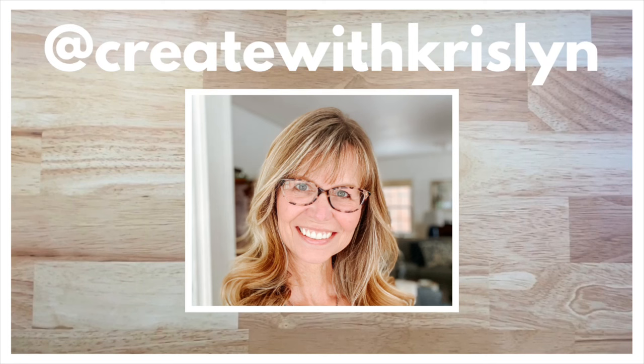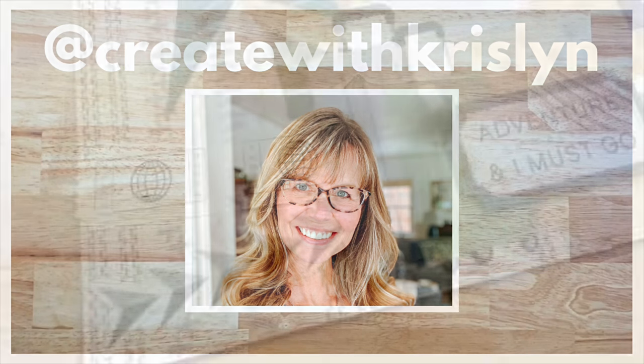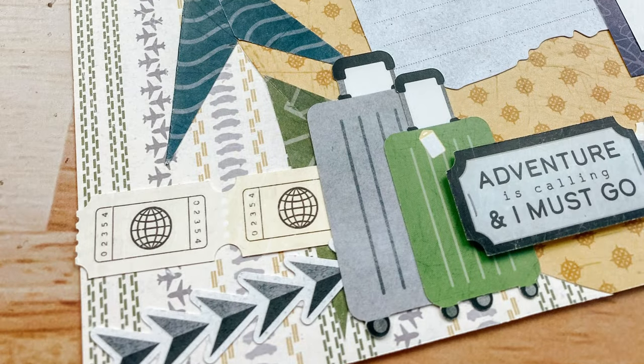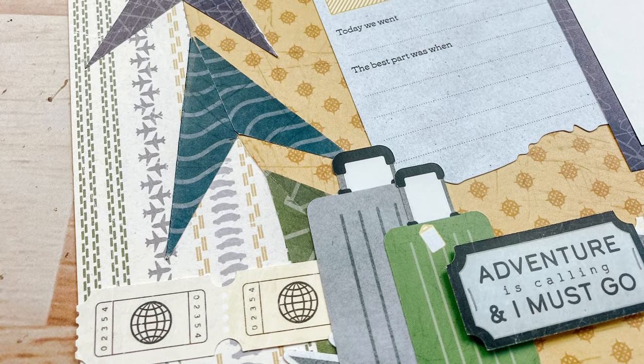Hi, I'm Krystalyn Mattei and I'm a Creative Memories advisor as well as a content contributor for the Creative Memories home office. I'm excited to share with you a layout that I think could make a great title page for your next travel album.